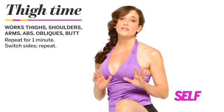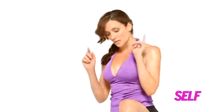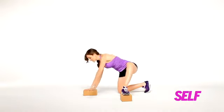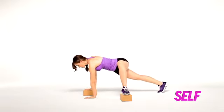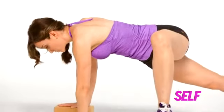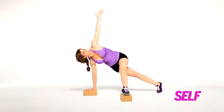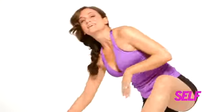This move is going to tone your inner and outer thighs as well as your internal and external obliques. Set your blocks up like this. I want your foot turned out all the way from the hip. Take your hands down — one hand on the block, one hand on the floor — straighten the back leg, push into your blocks, open up, fold down, tap, and back. This one's a lot of fun — give it a shot.